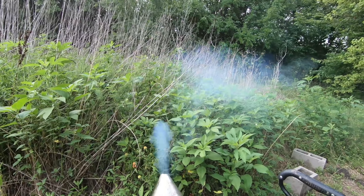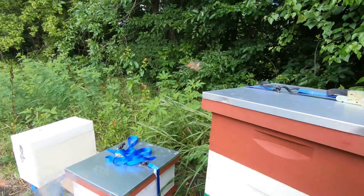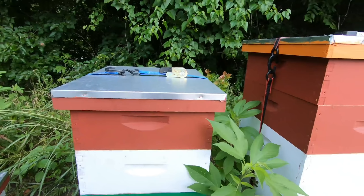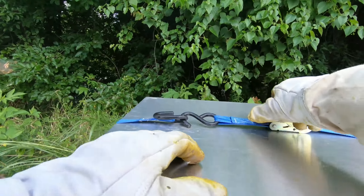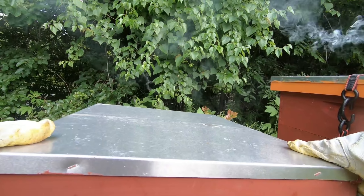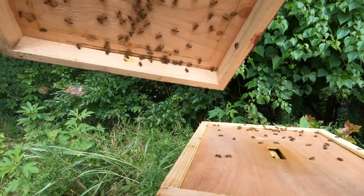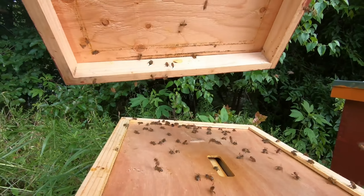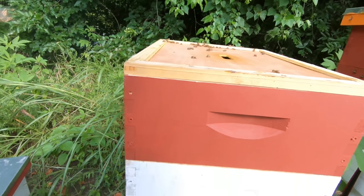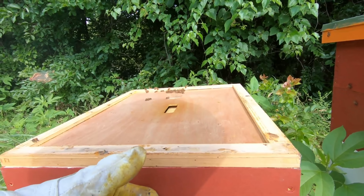So we're going to get a nice blue smoke here — excellent, that's what you want. I like these covers because you can smoke them from the bottom, which gets them to the point where they know something's coming. Give them very little smoke, because if you smoke them a ton it will actually make the honey taste like smoke. I like my honey sweet, not smoky. I did that once and that was a bad mistake — so rule number one, don't smoke them too much if you're taking honey off.